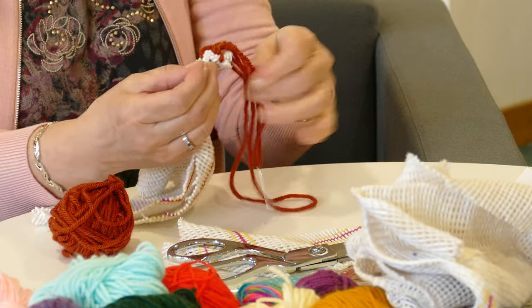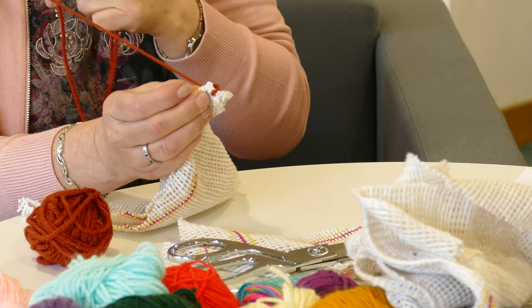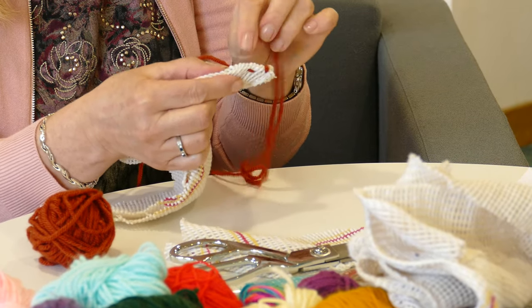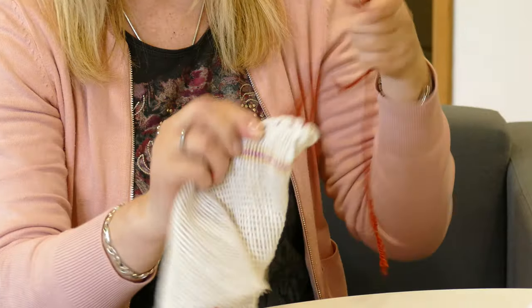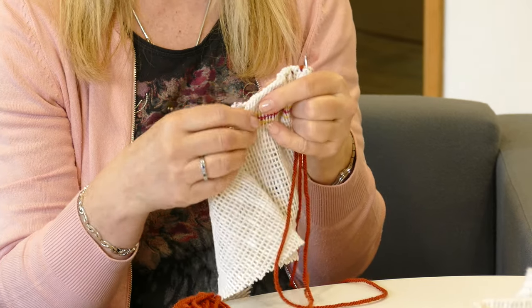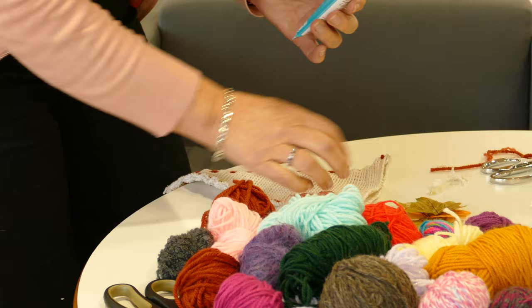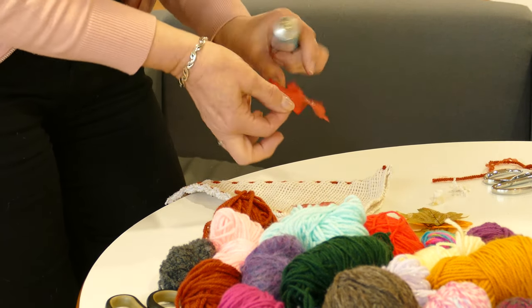This time, even easier than the blanket stitch, I'm just going to do a running stitch — simply in and out with the needle through all the thicknesses of the fabric. You just keep going in and out like that, working all the way around the triangle. Here we have a finished dishcloth triangle with a running stitch around the edge.